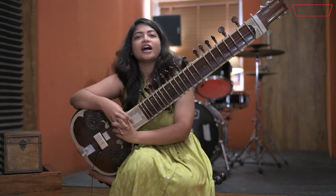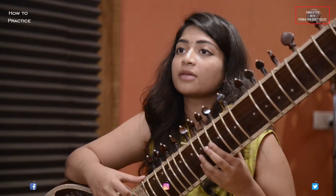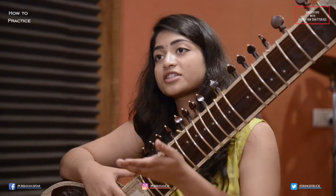Namaskar, this is Megha Raut. I am learning sitar from Purbayan Chatterjee ji. In this video today, I am going to tell how to do practice for sitar.